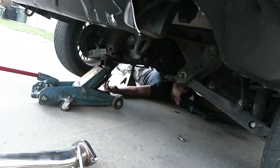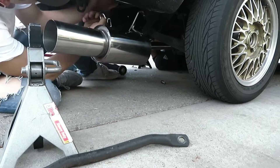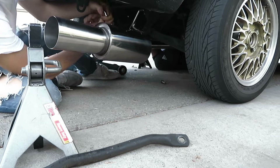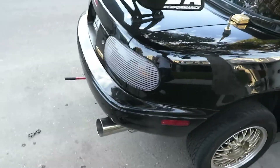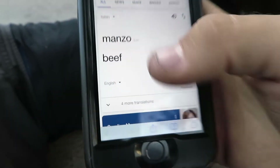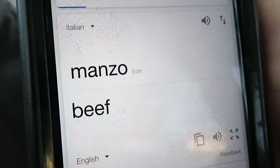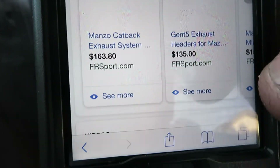Pass me my new exhaust. Oh sorry, I'm just watching the video. That's a cannon. I like it — that looks good. Oh, if you guys are wondering what kind of exhaust this is — cheap. Manzo. Hey, that means beef in Italian. Wow, yeah, that is cheap.